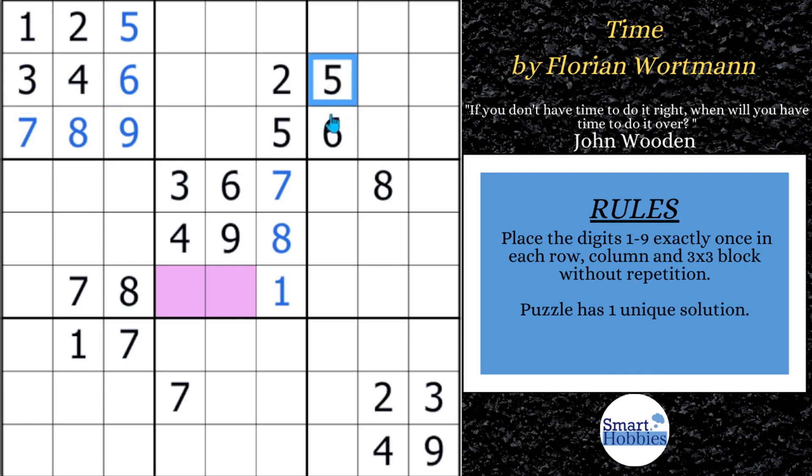We have a five-six coming down column seven, so there are only two spots for five and six — I'll mark those blue and use that a little bit later. Looking at what's cutting across: two spots for seven, and the only place left for seven is right there. We know this is a two and a five, so this has to be a one or an eight. Since the one is already in row seven, we can solve this for one and that for eight.